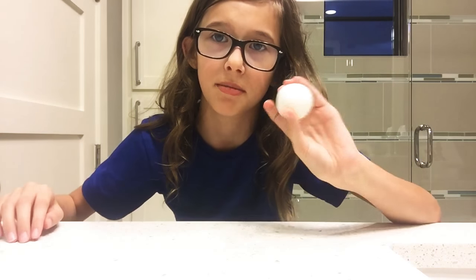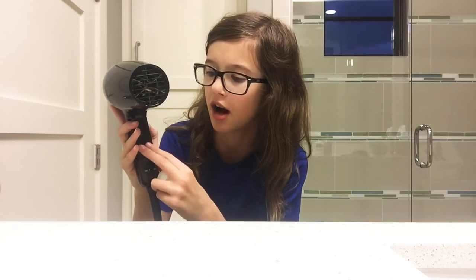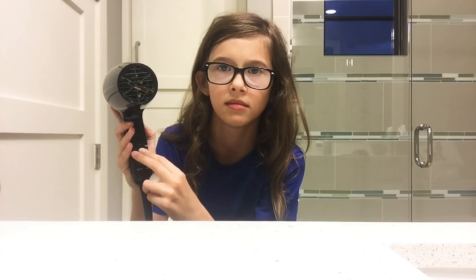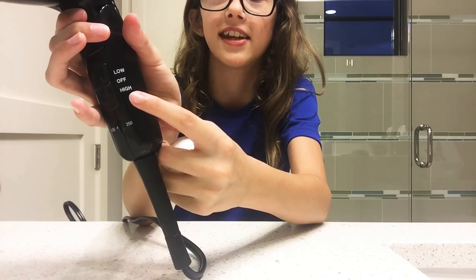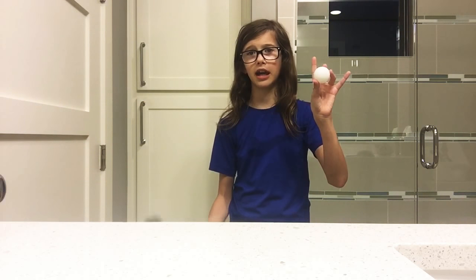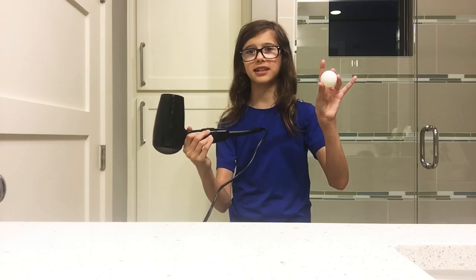Hey YouTube, in today's video I'm going to be showing you how to do a trick with a ping-pong and a hair dryer. Step one: put your hair dryer on high. Also make sure your hair dryer's turbine is round, like mine, and make sure your hair dryer has a high setting. Now grab your ping-pong and your hair dryer and make sure it is in this exact position so it looks kind of like an L.